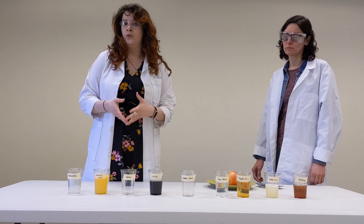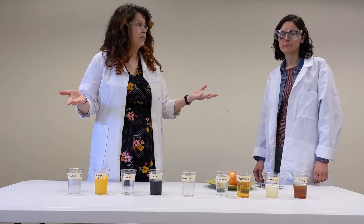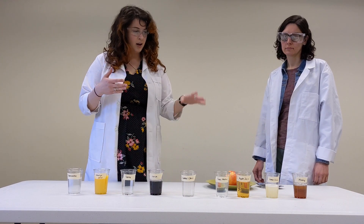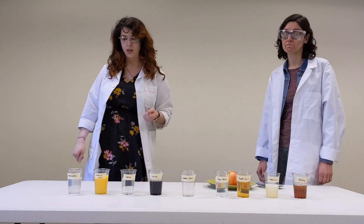Our goal today is to try to slow or even prevent that from happening, because we want to be able to eat our apples before they turn brown. So we've gathered a bunch of liquids we found around the house. We're going to cut up our apple, put them in there, and see which one helps us keep the apple fresh longer.